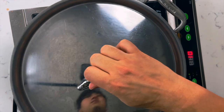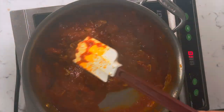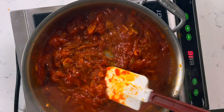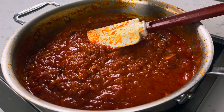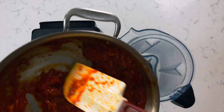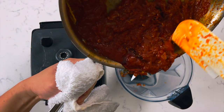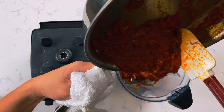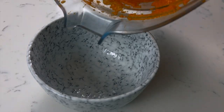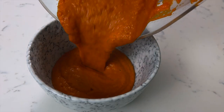We want it to cook nice and slow so there's plenty of time for all the flavors to melt and concentrate without it evaporating too quickly. After about 30 or 40 minutes it should look like this. Add your tomato mix to your blender and blend it until it's super smooth. Pour your sauce into a bowl and set that aside.